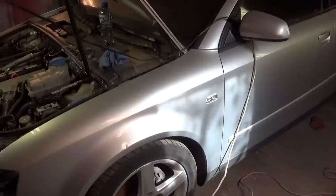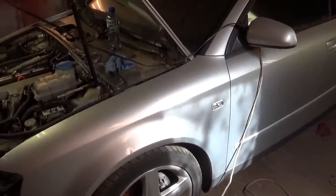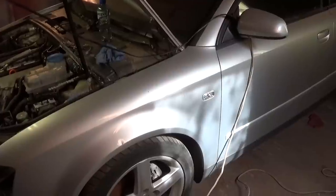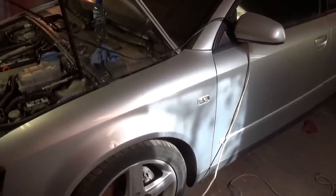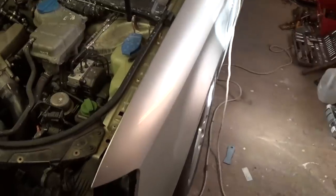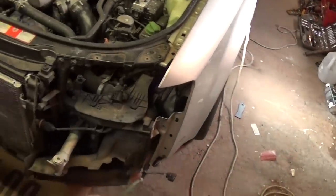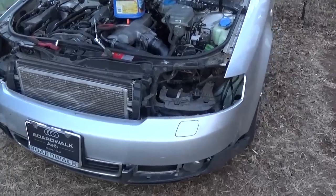Hi guys, welcome back to our channel. Today we're working on an Audi A4, it's the B6 generation. This procedure is the same from 2002 all the way to 2005. We're going to show you how to replace the AC condenser. First, you need to remove the bumper.